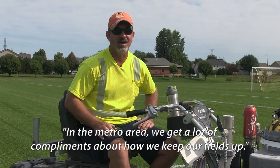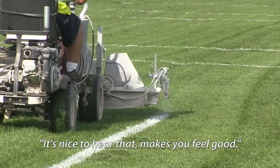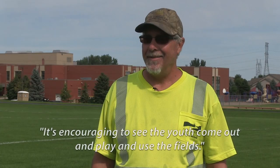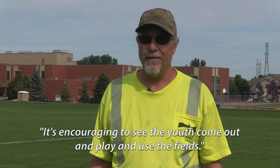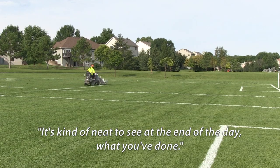In the metro area here we get a lot of compliments about how we keep our fields up, so it's nice to hear that. Makes you feel good. It's encouraging to see the youth come out and play and use the fields. It's kind of nice to see what, at the end of the day, what you've done.